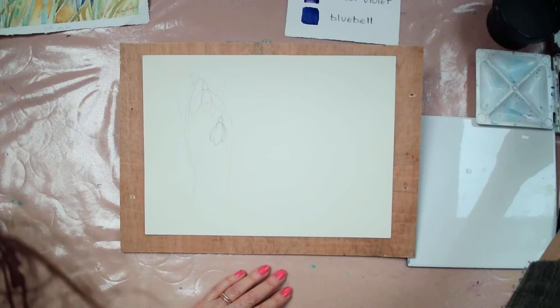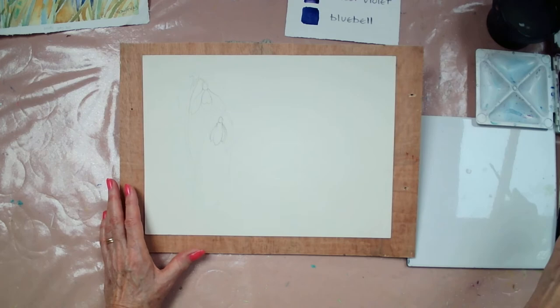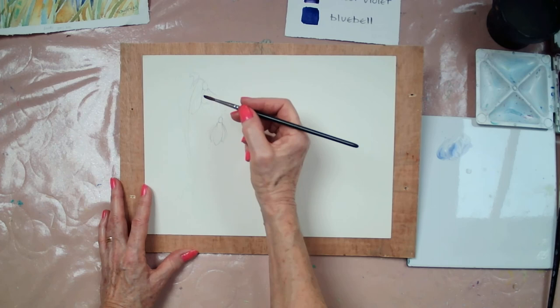I'm going to start by doing the very pale shadows on the white petals. What we're going to do is paint around the snowdrop, so you use the white of the paper as the main petal color, but they've still got some shadows on them. I'm going to do the shadow in bluebell — just a very pale mix of bluebell, purple, and just a touch on the petals.